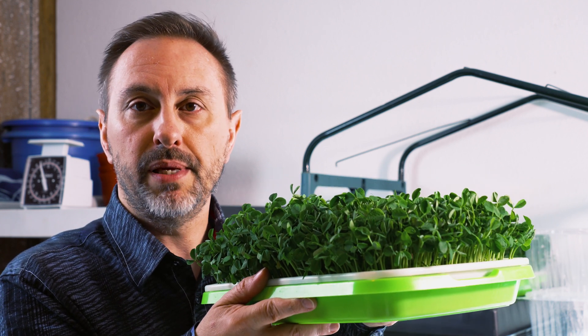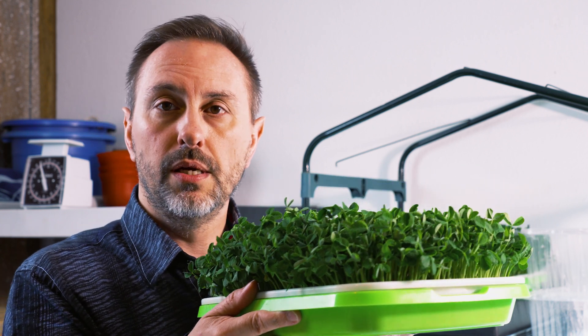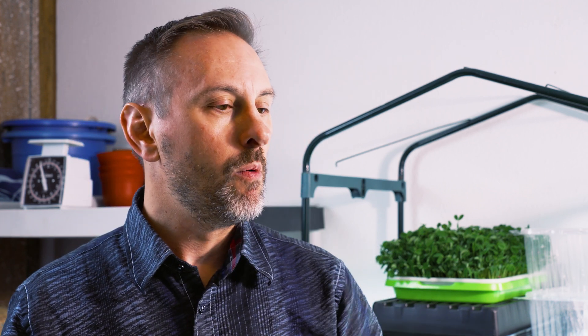Once you get the hang of growing pea microgreens, I encourage you to explore the vast selection of microgreens to try. Delicious. Hope you try them soon.